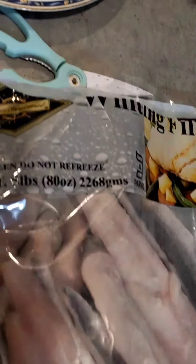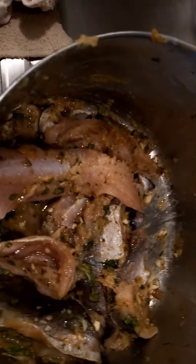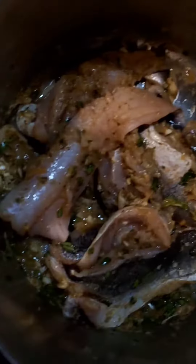Hi guys, welcome to another short video for Zenny's TNT Kitchen. On the menu today, we're frying up some fish and chips. It's the British name for some local fish fry, TNT style.